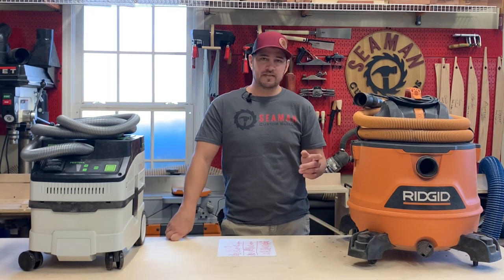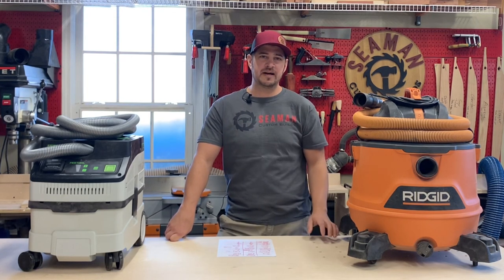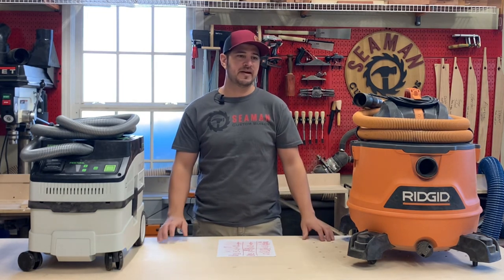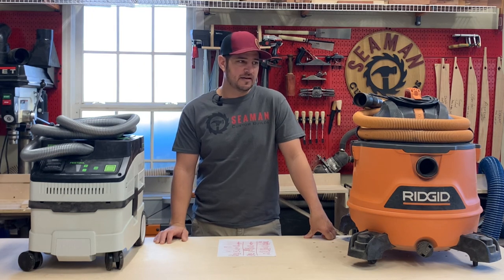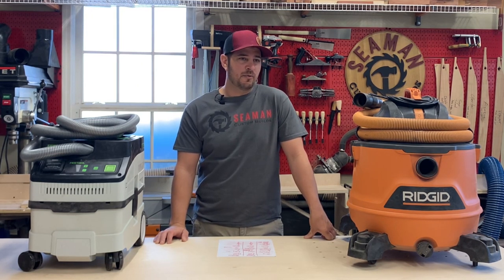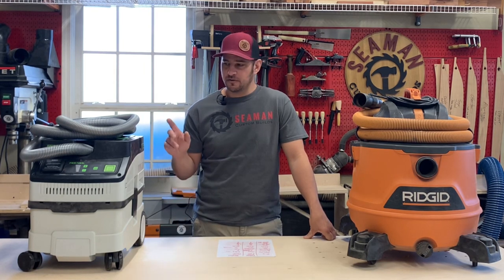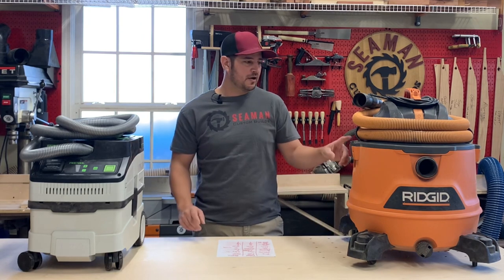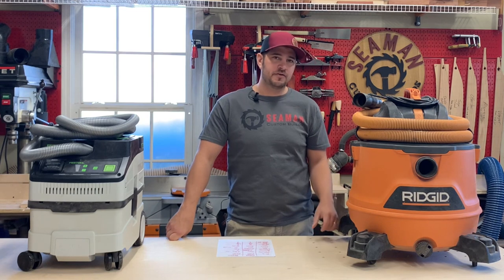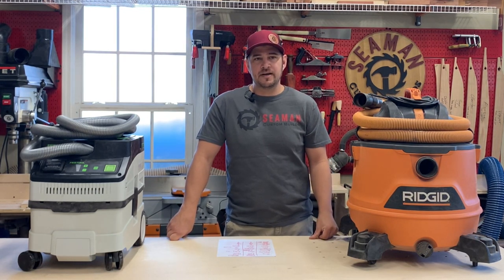Here's one of the big things for me: the Festool has a HEPA filter, so we're going to get more of the fine dust. My shop garage is connected to the house, and I try my best to keep dust out. We all know there are health issues related to that, so the more you can collect at the source the better. The finer particles — definitely a plus here. No HEPA on the Rigid. Rigid does sell a higher-end filter for about 25 bucks, but it's not HEPA rated.